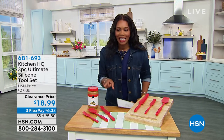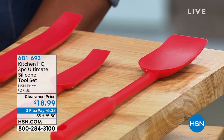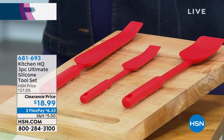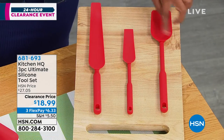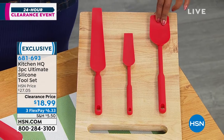Let's talk tools that we need in the kitchen, like our spatulas and those kinds of things. What you're looking at from Kitchen HQ is the three-piece Ultimate Silicone Set. This is your scraper spatula right here. These are all silicone, so they all have give on every area.